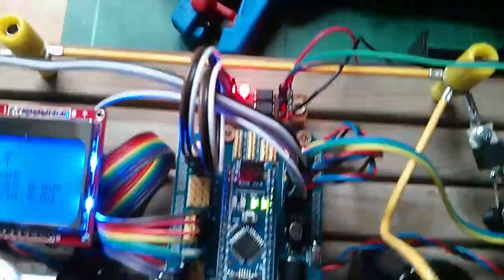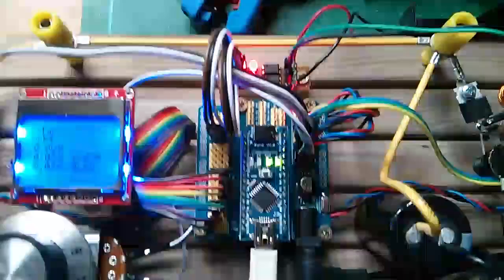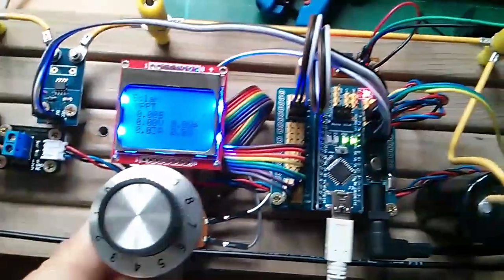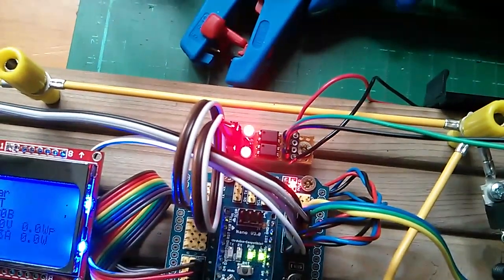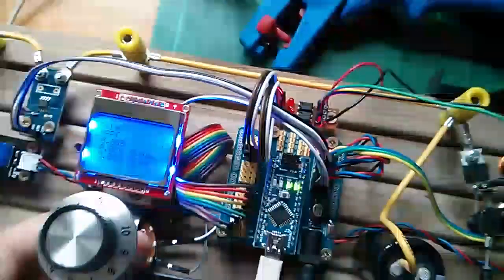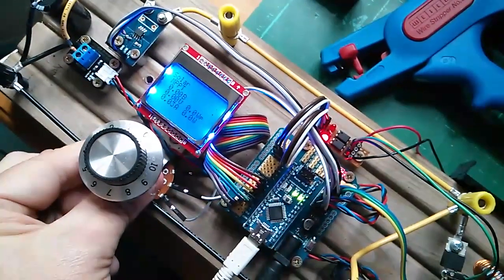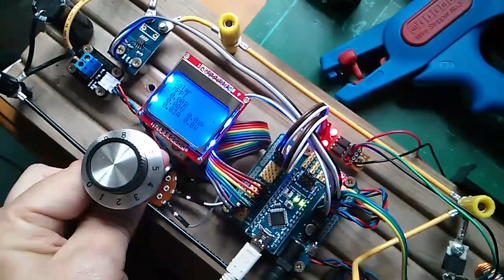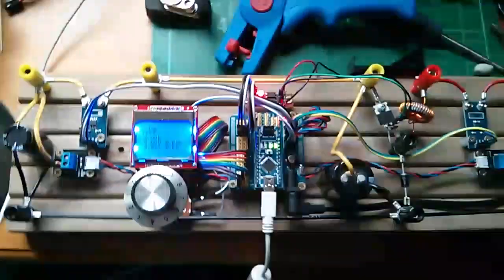It's got the new MOSFET driver here, and I've added a bit of code into the processor to read the pot value. When I'm turning it, the driver is switching from high to low. That's off zero, that's midpoint, and then fully on you've got the top LED coming on — so that seems to be working.